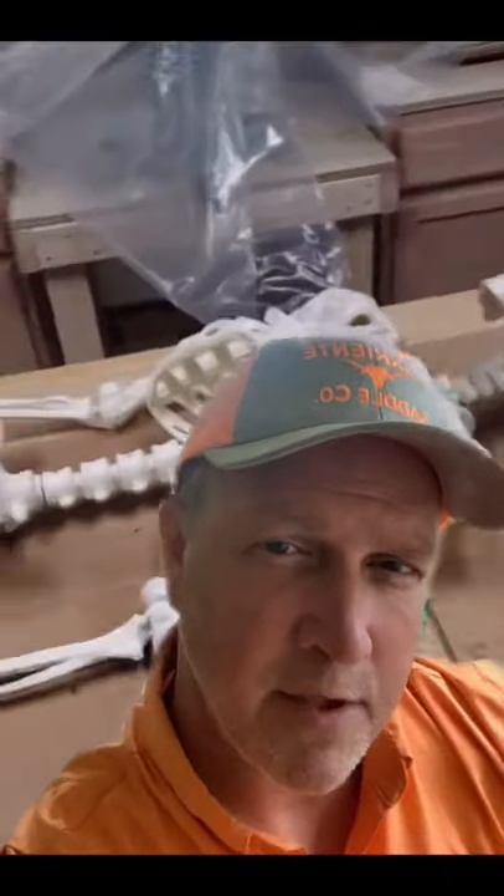All right, it's that time of year for some Halloween prop making. And look, that's humorous.